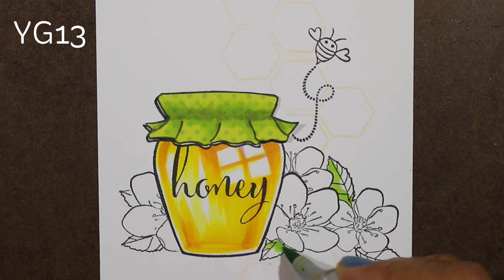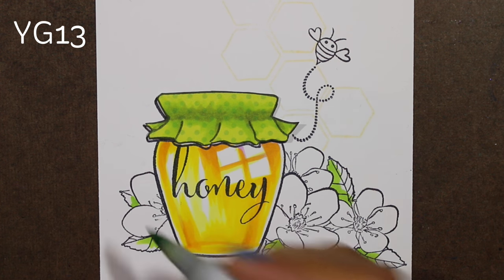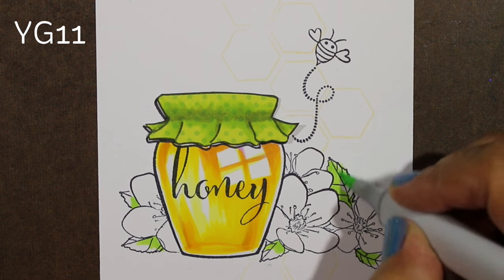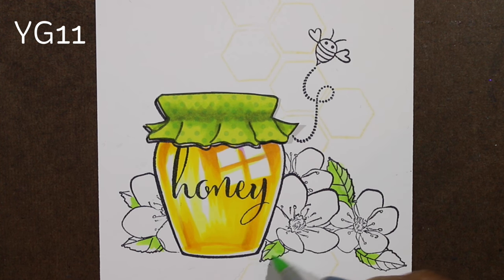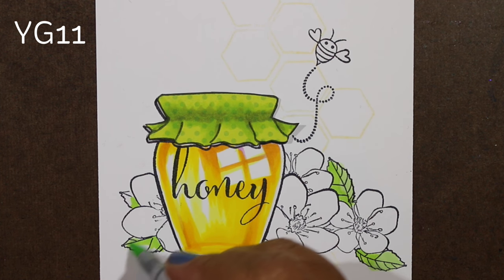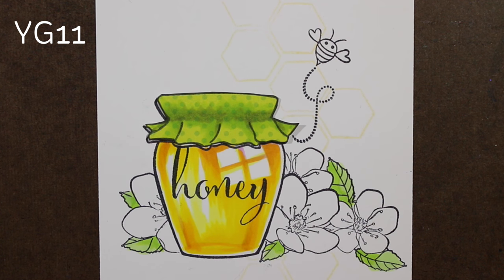Now I want to start pulling together colors that work with the whole image. I started with the same YG color and realized it was going to be a little darker than I wanted, so I only put a little bit of that on, and then used a YG11 to fill in the rest of the leaves because I wanted them to match that green patterned paper.